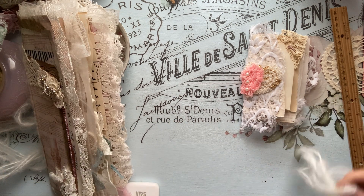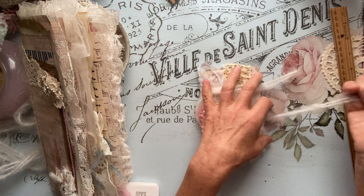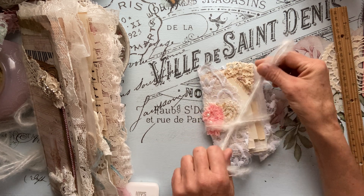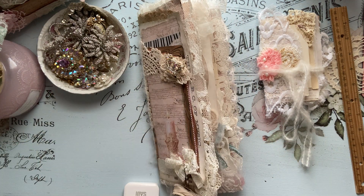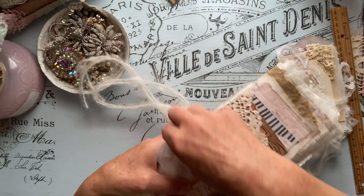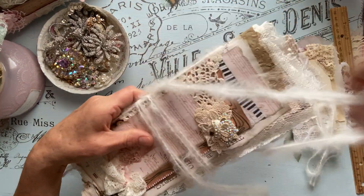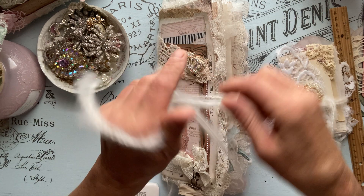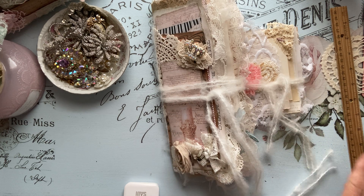This is journal number one and I'm just going to tie this back up — I'll make a pretty bow out of it after, but I love these fibers. But that is journal number one, guys. I hope you loved it and I'll be back shortly for journal number two. So stay tuned. See you soon. Bye.